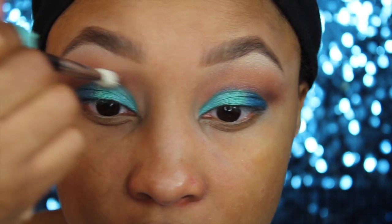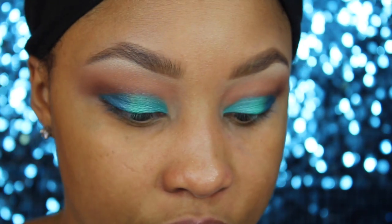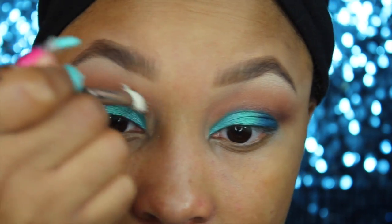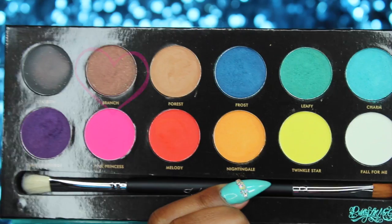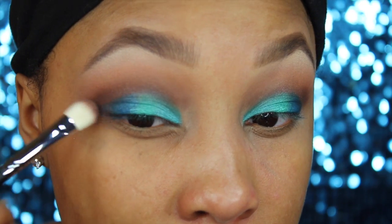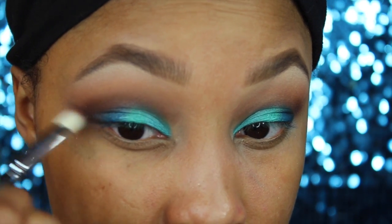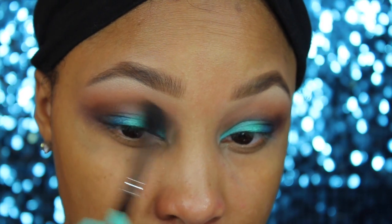I took a fluffy synthetic brush and blended that out. Then I'm going back in with Galapagos and working that into the crease area. These talk-throughs are a bit different because I'm talking up a storm — usually in a regular video it's really quick. I'm just blending that into the crease, then going back in with the brown shade in the Grace palette, mixing it with the black, and working that into the outer portion to deepen up the crease and outer V area.